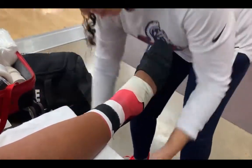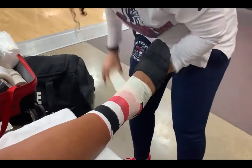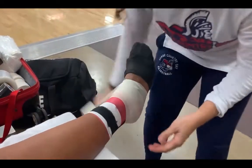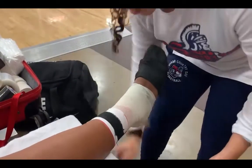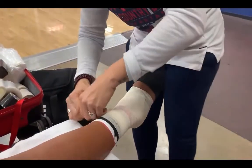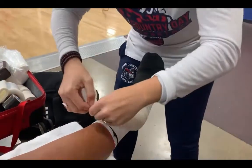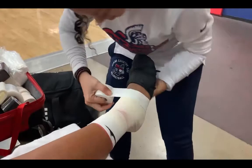Then I'm grabbing another type of elastic tape, again just to really cover and do some heel locks to support that base of the ankle joint, wrap it around, and finish the job.